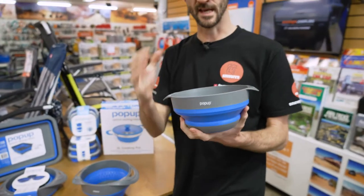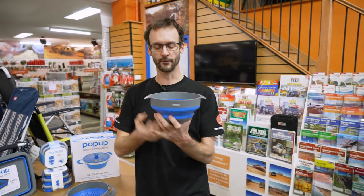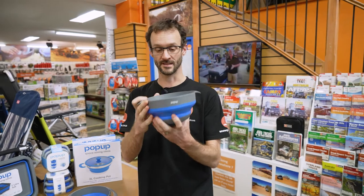They're microwave and dishwasher safe, so you can put hot food in there, even boiling water. You can't cook in them over an open flame or anything, but you can certainly put hot food inside.